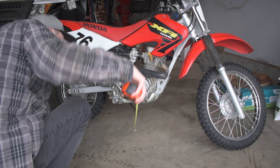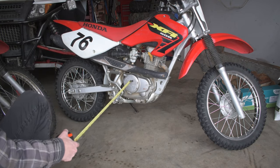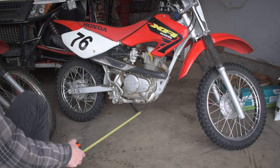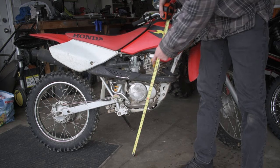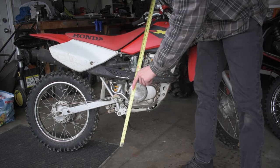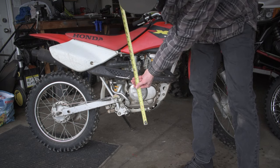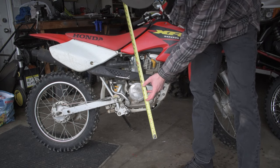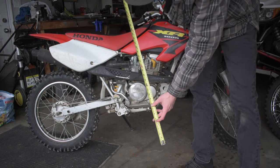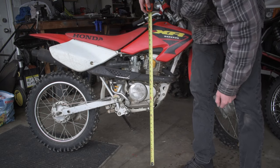Now let's check out the ground clearance difference between the two. On the XR80 at its lowest spot on the skid plate, it's about 8 inches from the ground. On the XR100 at its lowest spot, you've got about 11 inches of ground clearance. That's a substantial 3-inch difference — almost a third of the XR80's total ground clearance that you're gaining going from the 80 up to the 100cc.